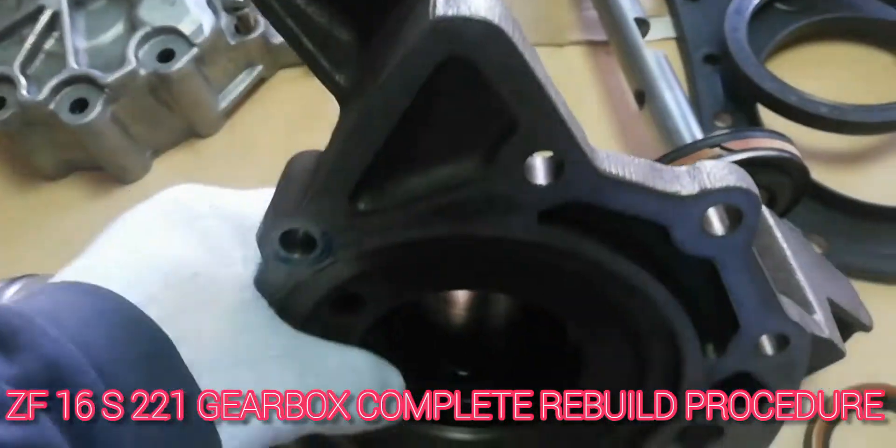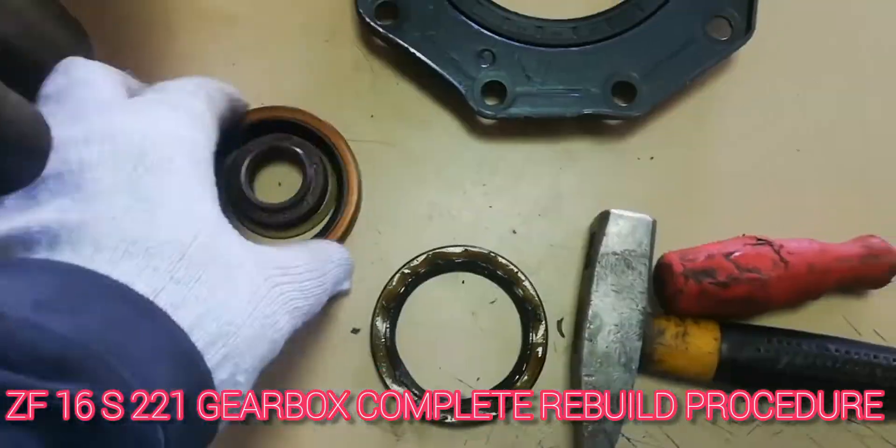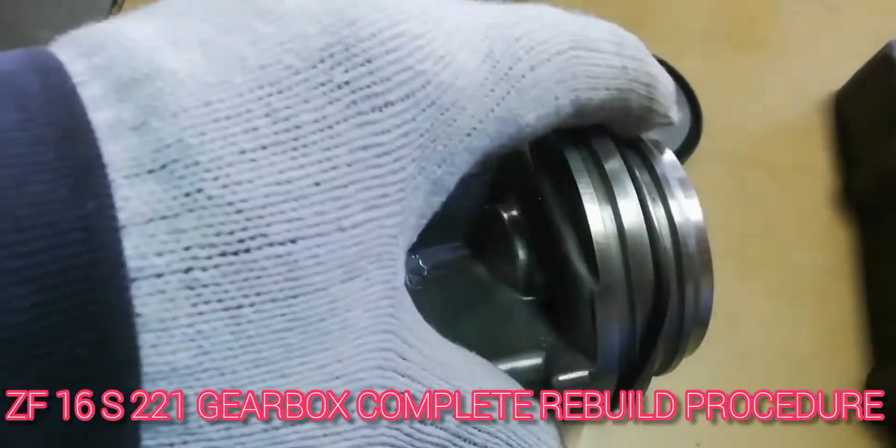This video shows the complete rebuild technique of Gearbox ZF16S221. The process includes changing the input shaft oil seal and the splitter piston cylinder o-ring.